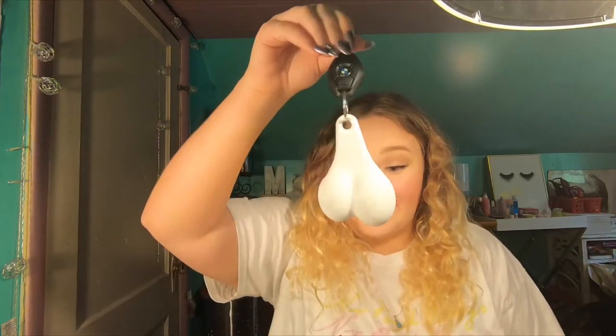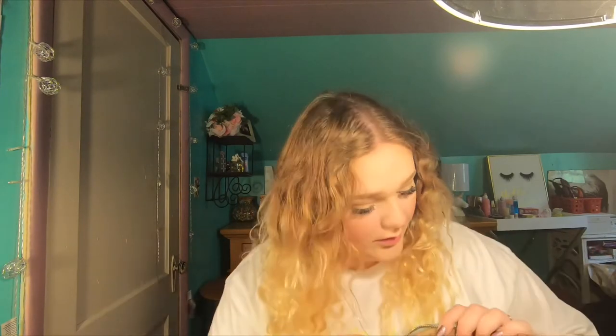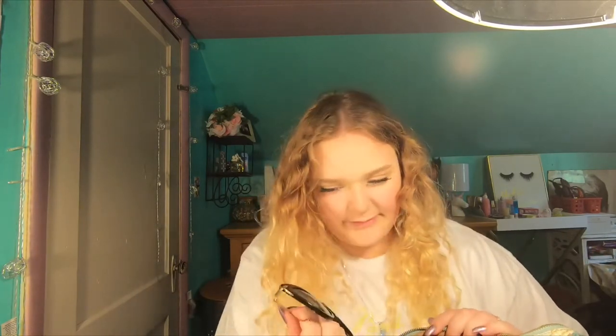Her keys — they have something hanging off — I'm sure you guys know what this is — her BMW keys. She drives a convertible. It's cooler than me. Sunglasses, and these are mine, so there's that.